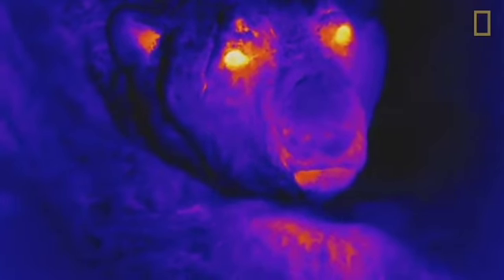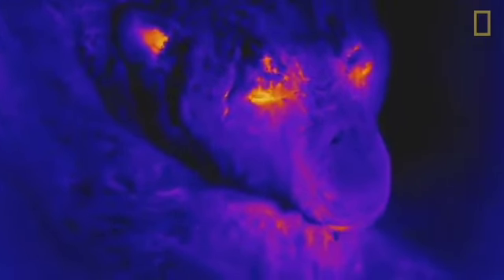The bear is that dark purple, almost black color, and that's because of that thick, thick fur, which obviously I don't have. My biggest challenge here is keeping warm enough, whereas the bear's challenge is keeping cold enough.